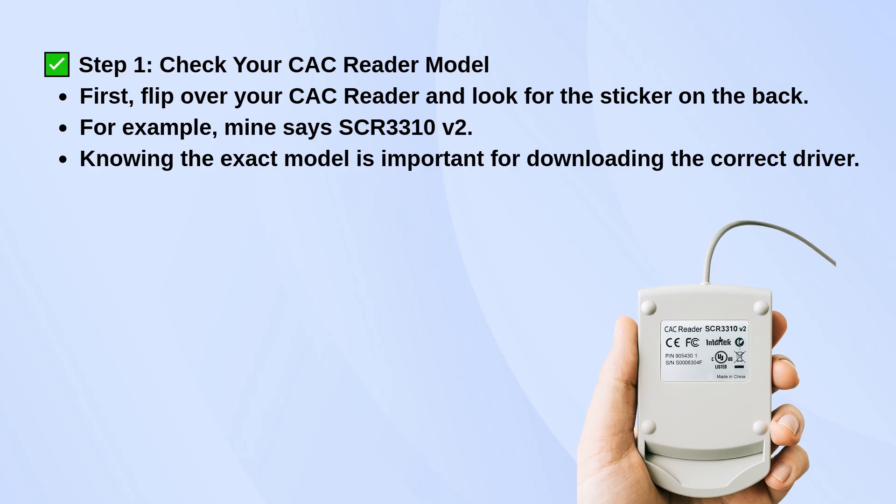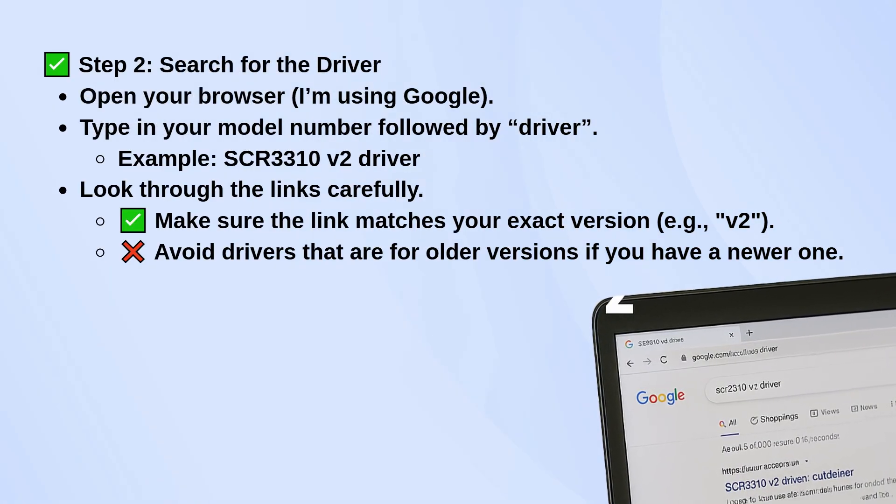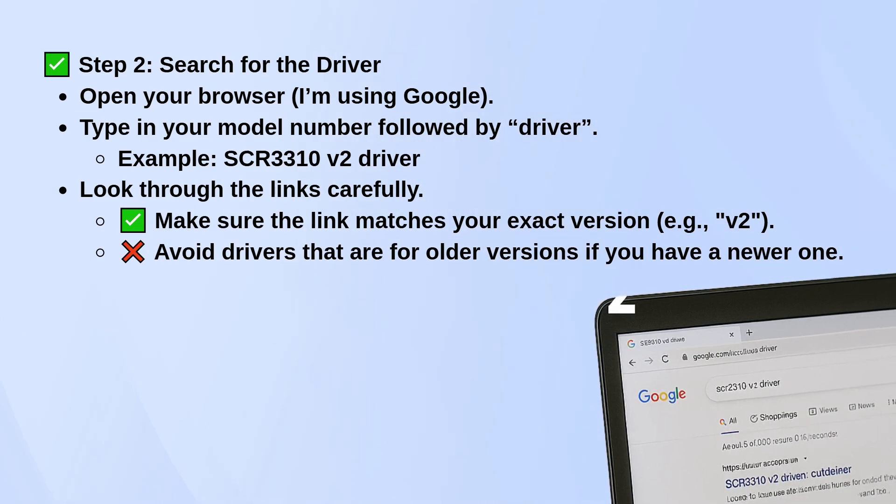You'll need that exact model name to get the right driver. Open your web browser and search for your model number followed by the word 'driver'. For example, type 'SCR3310V2 driver'. Make sure the link you click matches your model exactly. If you have version 2, don't download something for the older version.